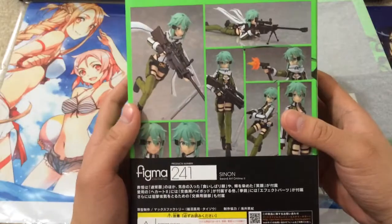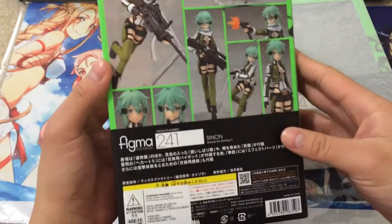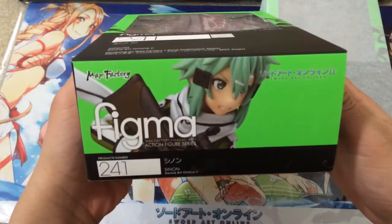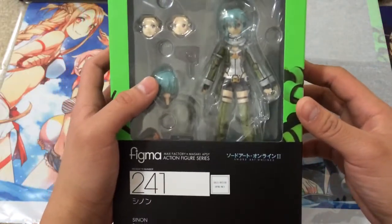I'll probably be doing an unboxing of the figure itself in a later video if you guys are interested, and possibly a reveal on her as well. I ordered this directly from Good Smile Company, so I made sure that this is of course the real one. I've heard there have been bootlegs made before, but I'm not sure if there is one of her yet since she is finally released.